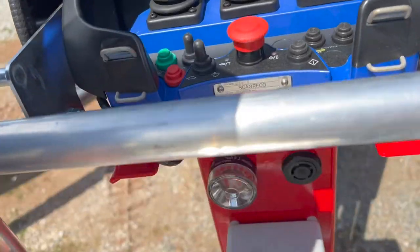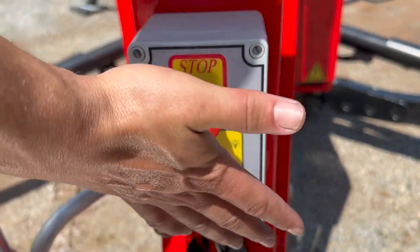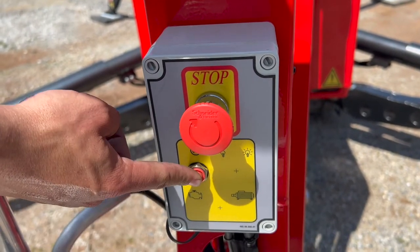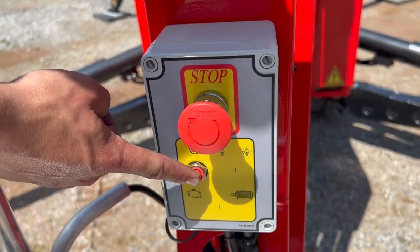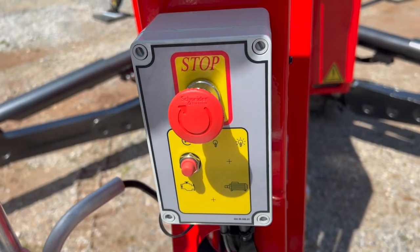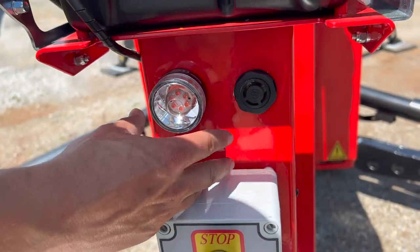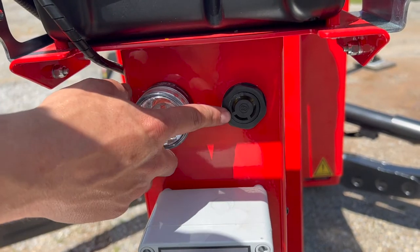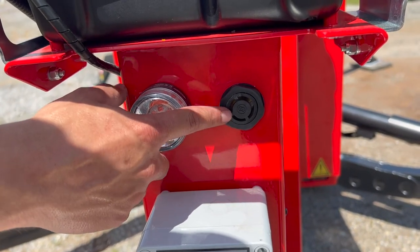Down here we have our electrical box where your main emergency stop button is located, as well as your emergency rescue for the backup electric hydraulic pump in case you went out of fuel while flying. Located here as well is a warning light and a warning beacon that will go off whenever you are going down.